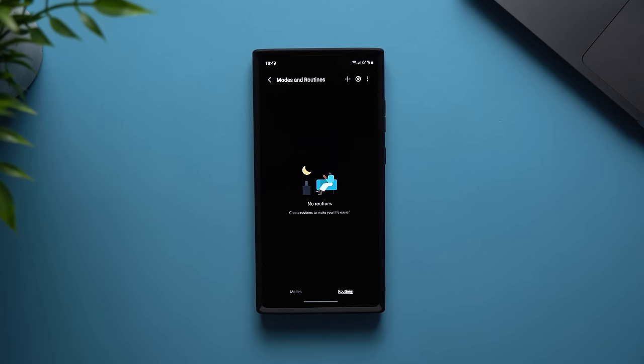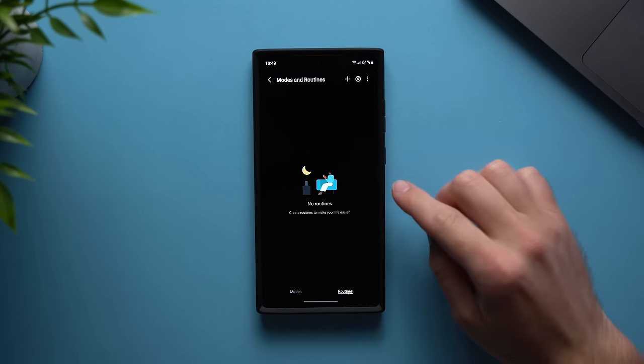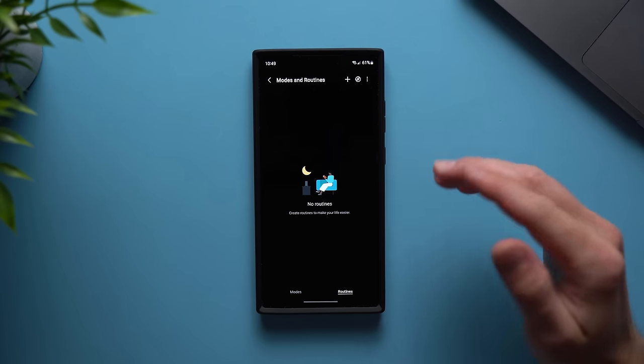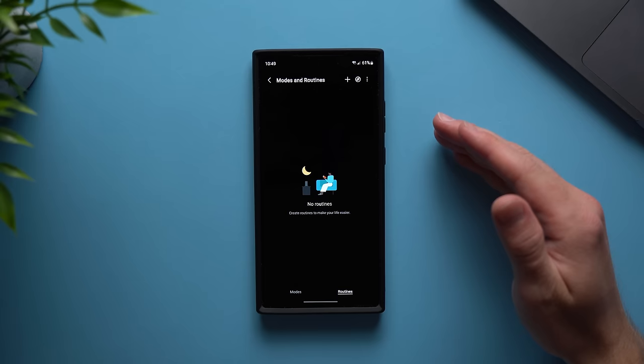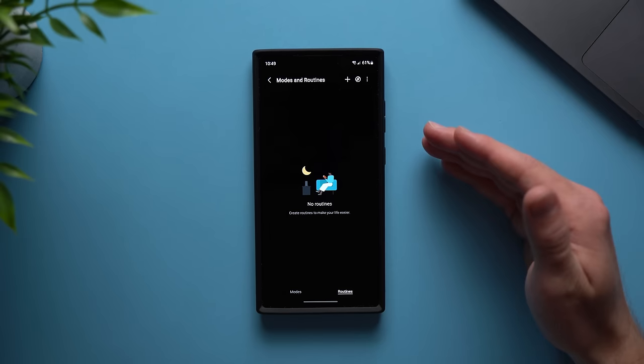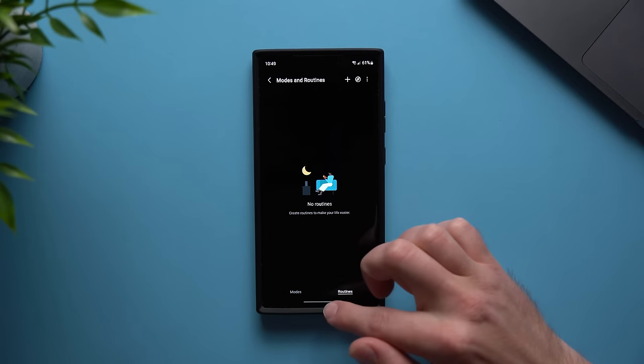Hey guys, welcome back to another video. Alex here and today I want to go over some amazing routines that we can add to our Galaxy phones. This is probably one of my favorite features on the Galaxy phones. I absolutely love creating routines and if you haven't tried this, I highly suggest you give it a shot. I'm going to go over and create some awesome routines that we can all use. So let's just get right into it by creating our first routine.